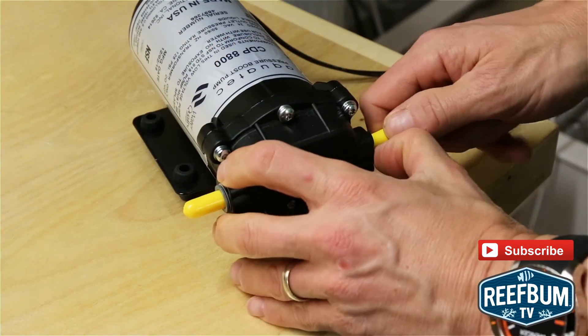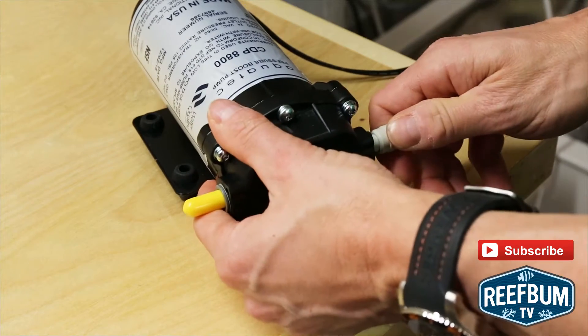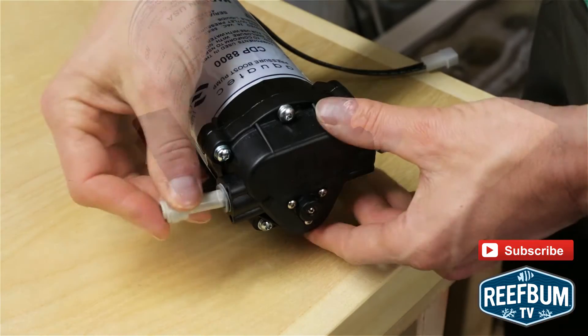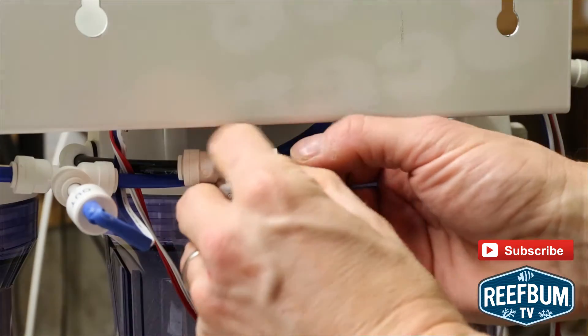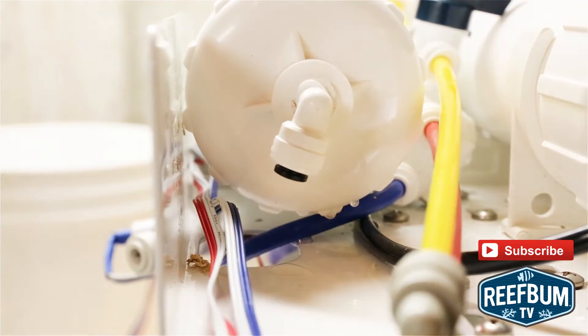Next, I installed the fittings into the pump. Once that was done, I removed the ¼ inch black tubing that connects the right side of the carbon filter to the input of the RO membrane housing.